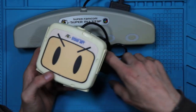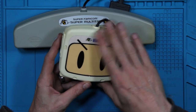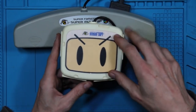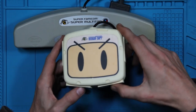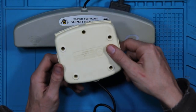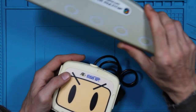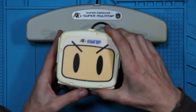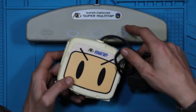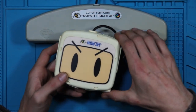There was a bunch of companies that released multi-taps for the console. This one just happens to have a Bomberman face on it, and I do believe this was bundled in temporarily with one of the Bomberman games. This was the Super Multi-Tap 2 — this was their actual second release. And I kind of like the two a little bit better than the original one.